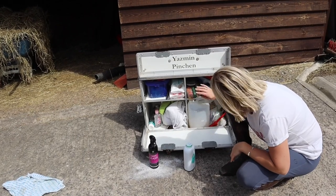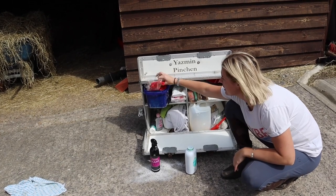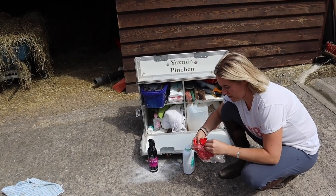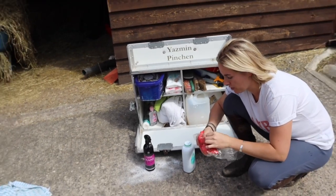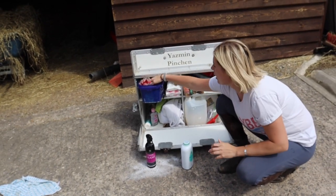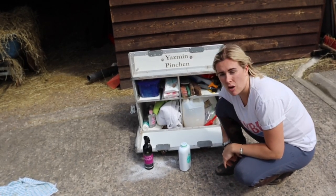Hoof oil, we've got some fly spray, brushes. In here we've just got handy things — I really like my little red ribbons because they're like cute little bows for the stallions, just to put in their tails so no one comes too close to them. We've got their stable numbers. Just a handy box to have right at the stables.